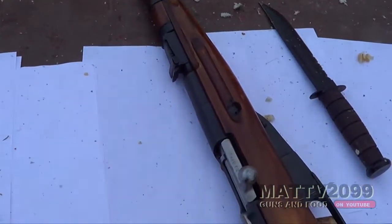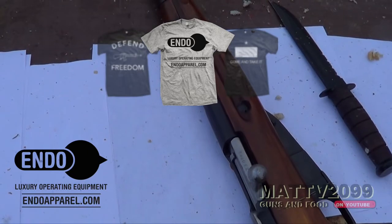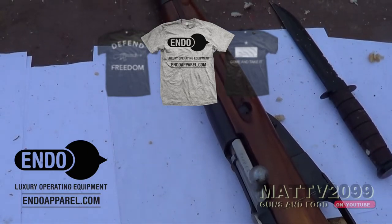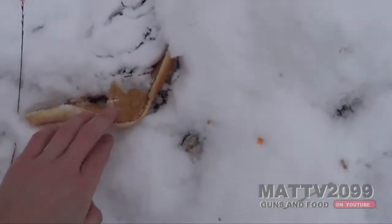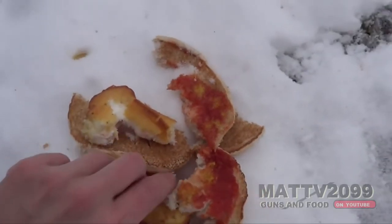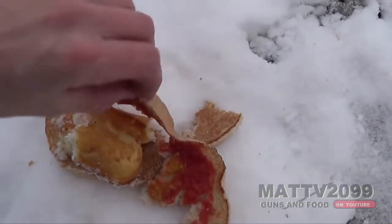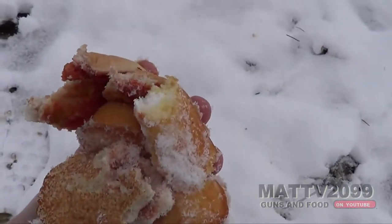So that was episode number two of Will It Twinkie and also an Endo t-shirt giveaway for getting 50,000 subs. Thanks for watching, I hope it was as yummy for you as it was for me. Matt V out. Oh yeah, look at this — Mosin leftovers.